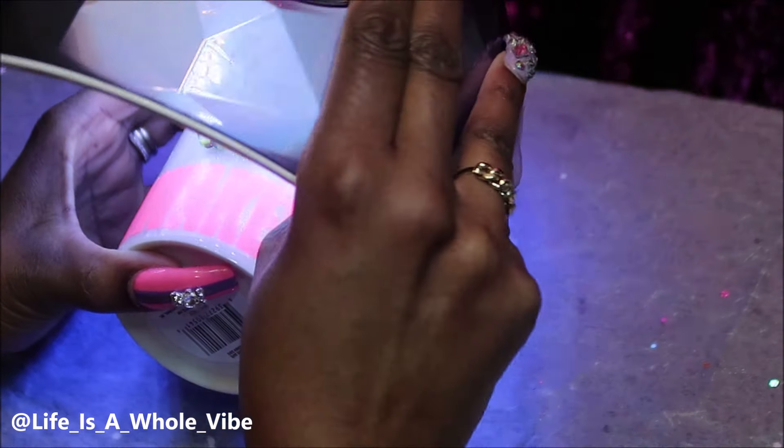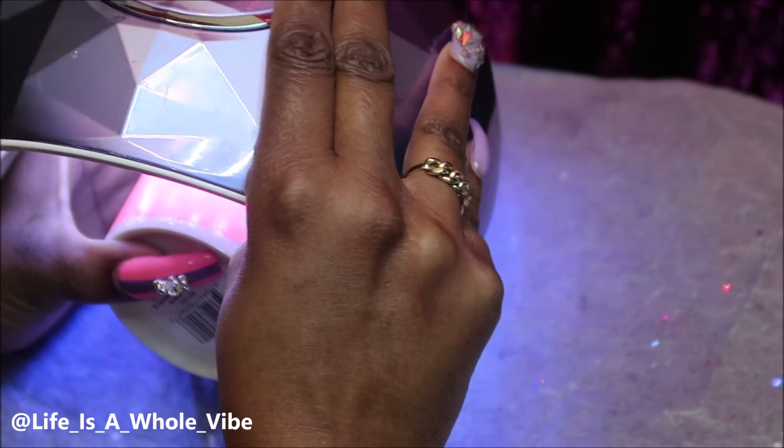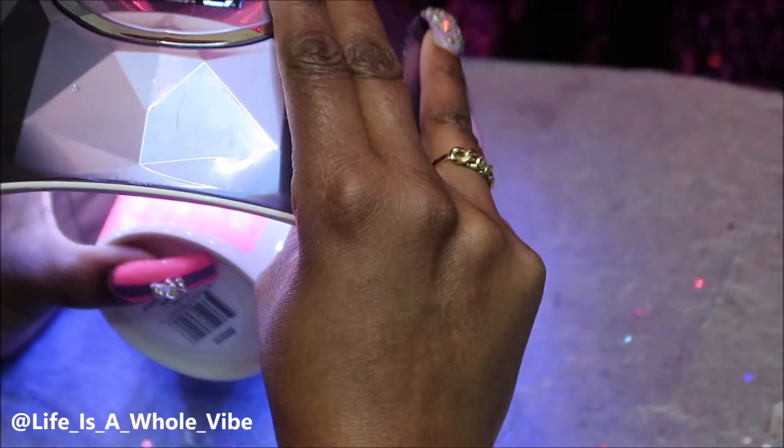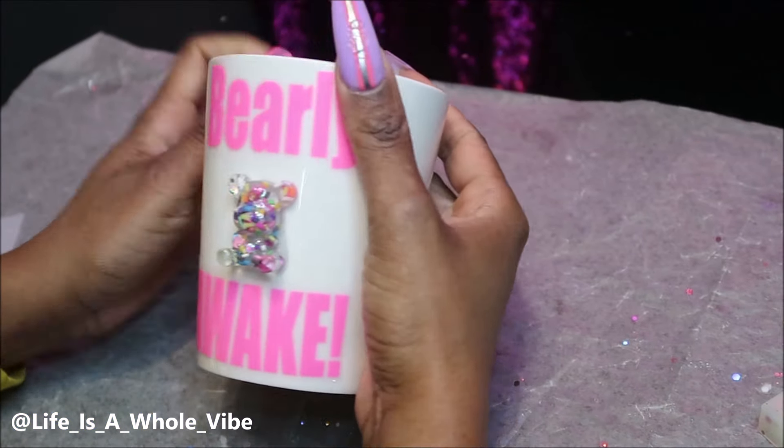I will give you links to where I purchased the UV resin, the lamp, the molds for the bears, and also the clay sprinkles.